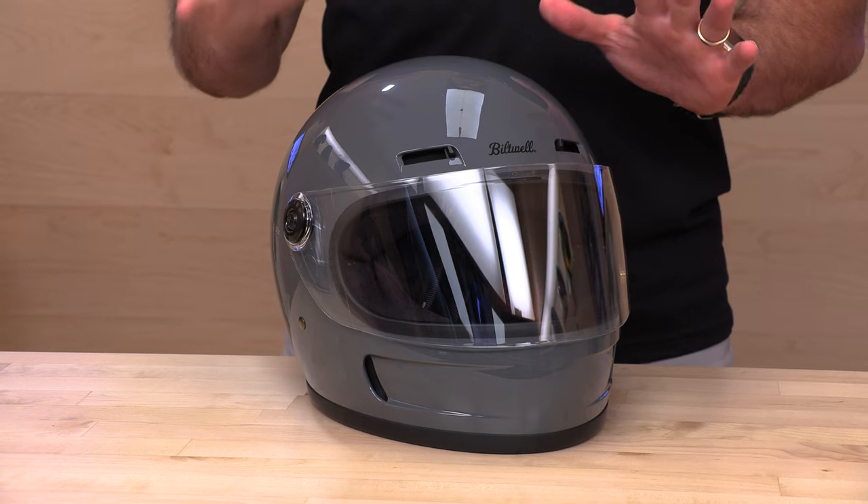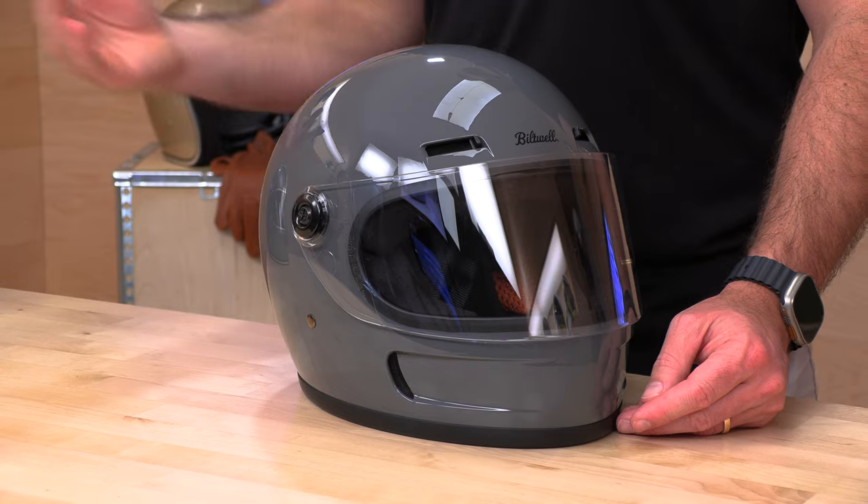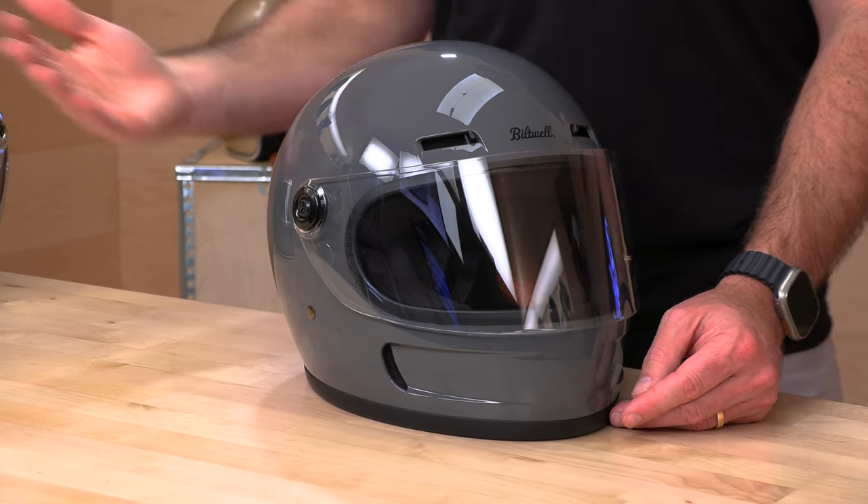It is DOT and ECE 22.06. That last number is the important part because it's an upgrade from the 22.05 testing regimen out of Europe. ECE is that European standard, and the ECE 22.06 standard is a step up. Helmet manufacturers are all switching over to that standard, either making new helmets or doing running changes to old ones. That standard is more strict — there are actually four drop tests the helmet has to pass instead of one, pushing manufacturers to create a safer helmet. When we see both DOT for the US and that dual homologation with the new ECE 22.06, that's something we really like to see.